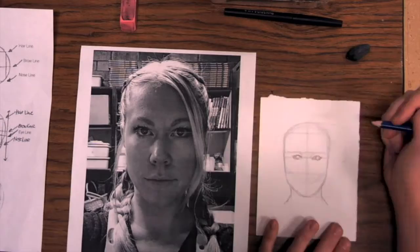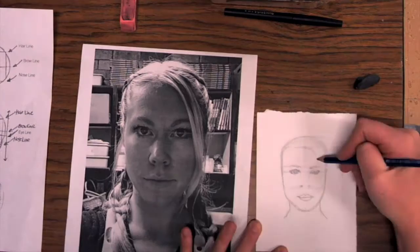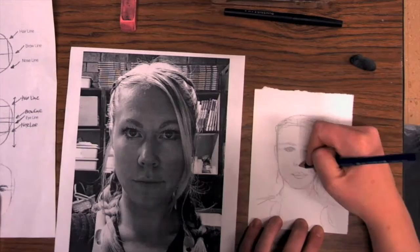Most facial proportions will be pretty similar to our step-by-step handout that you have. However, there's going to be some differences — that's what makes us all unique. Also keep in mind if your face was tilted either towards or away from the camera, or side to side, that might differentiate your photo from the handout of facial proportions.